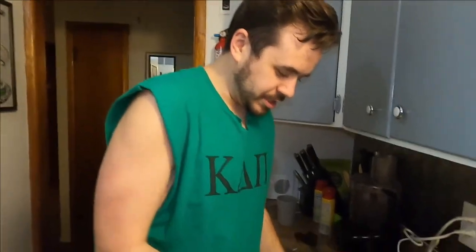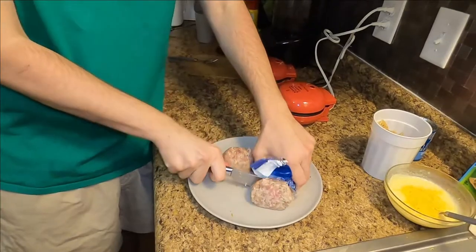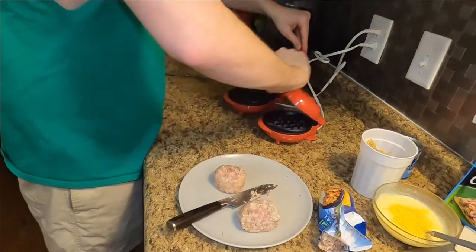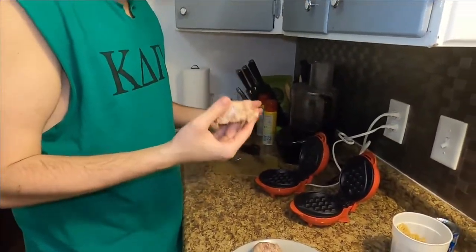Anyway, but not since college. We're going to take a nugget about this size, and that size. Open both of these bad boys up. We're not going to spray this one down, just because — you don't need to. It's going to be grease. Exactly.